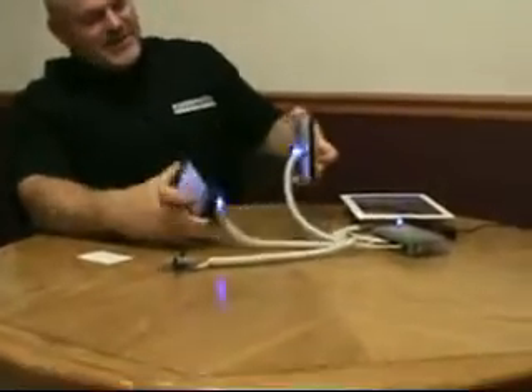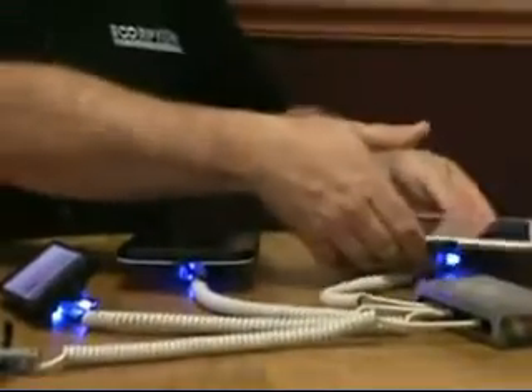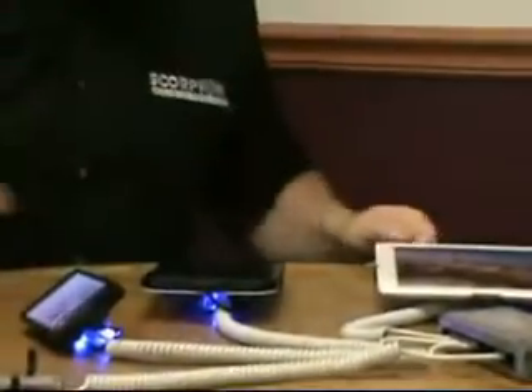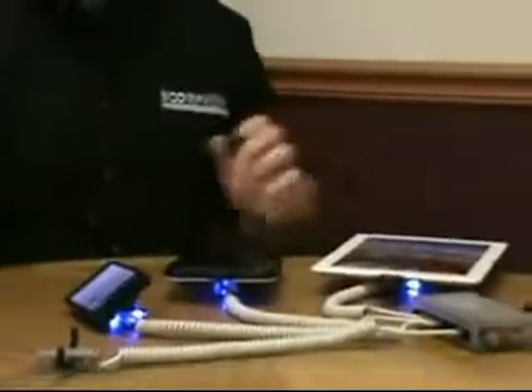As you can see, I'm demonstrating today an HTC EVO, Galaxy Tablet, and of course an iPad. Each of them right now are charging because the system is receiving power, and as you can see in the upper corner we've got a charging icon on the iPad.